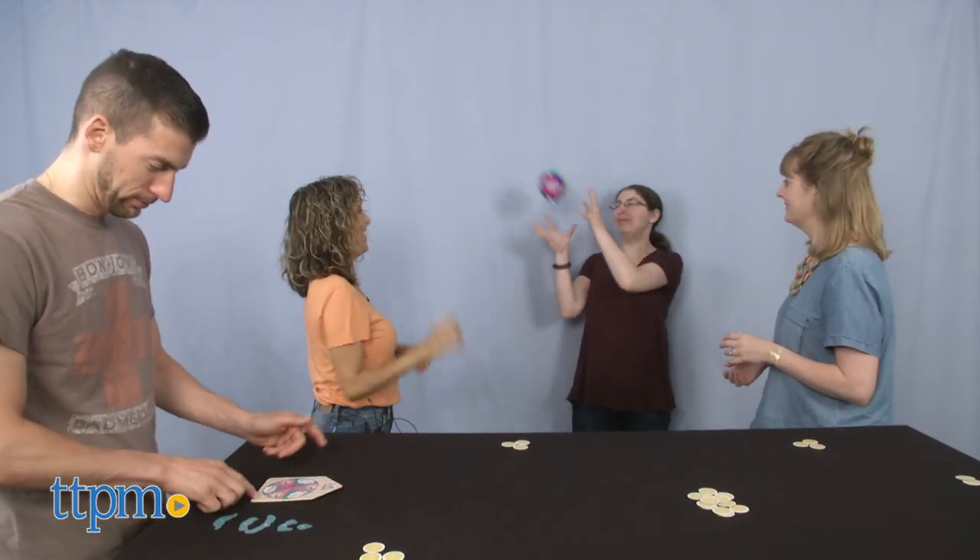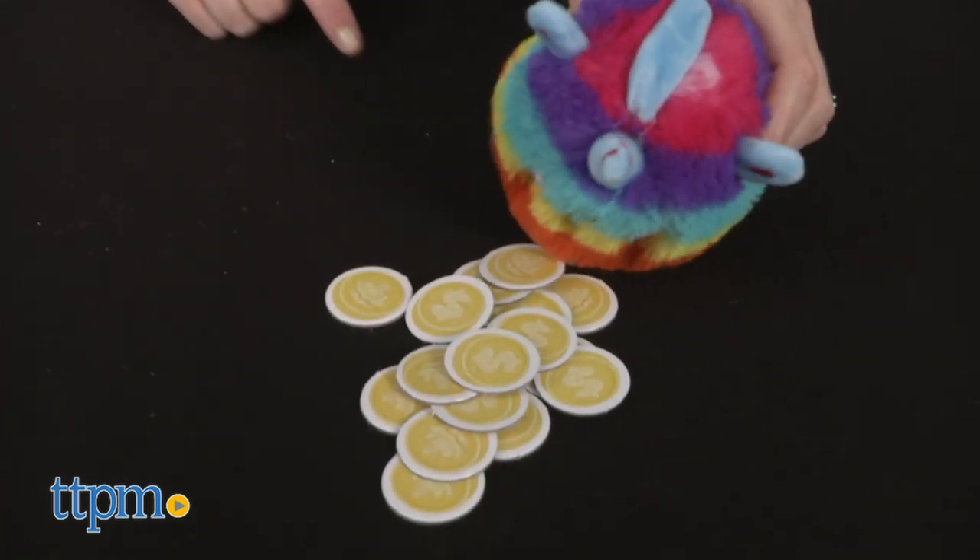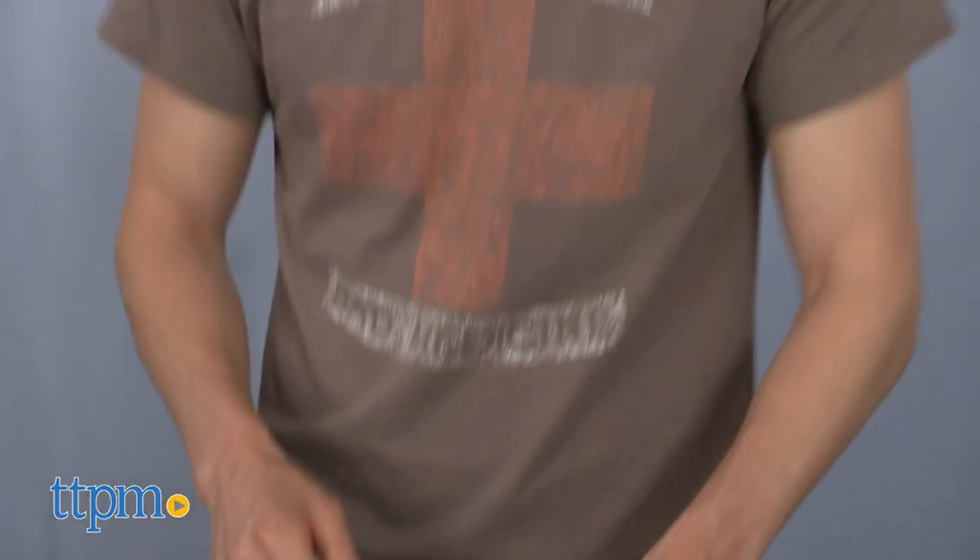When one player runs out of coins, the game ends. The other players count up their remaining coins — the player with the most coins wins. If there's a tie, all players with the most coins win.